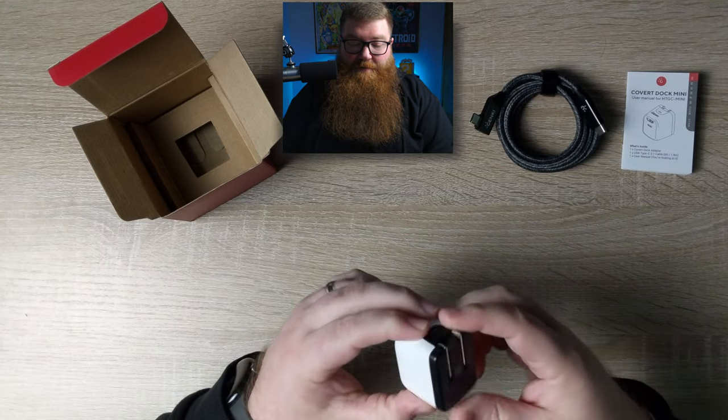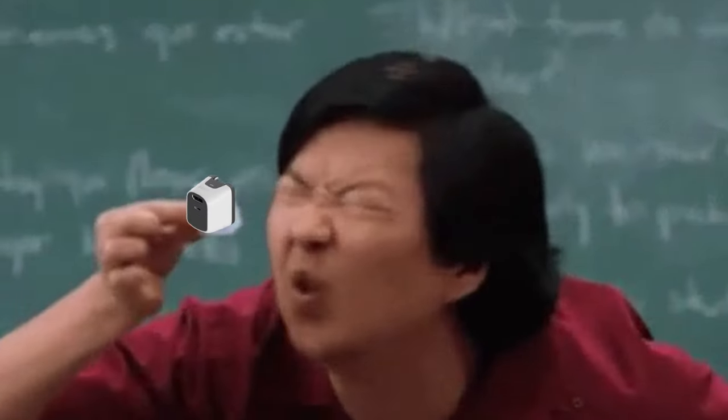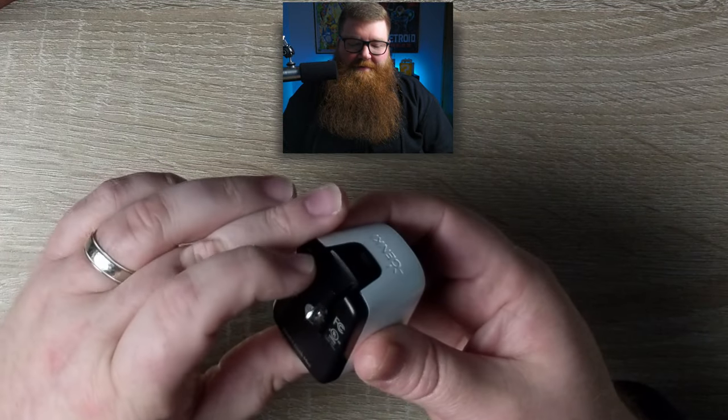'Mini' doesn't even begin to describe how small this actually is. The entire Switch dock is essentially packed into this little thing. To make it this small, they had to get rid of the USB-A port. You still have a USB-C port to hook up to your Switch and an HDMI port for your TV, but you miss out on USB-A, so you can't plug in a wired controller or any other USB accessory. And since the USB-C cable occupies the Switch's port, you can't plug in anything else on the Switch at the same time. Kind of a trade-off, but this is really nice and portable.